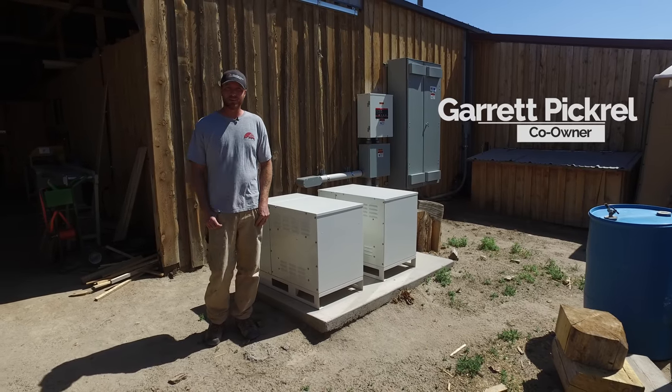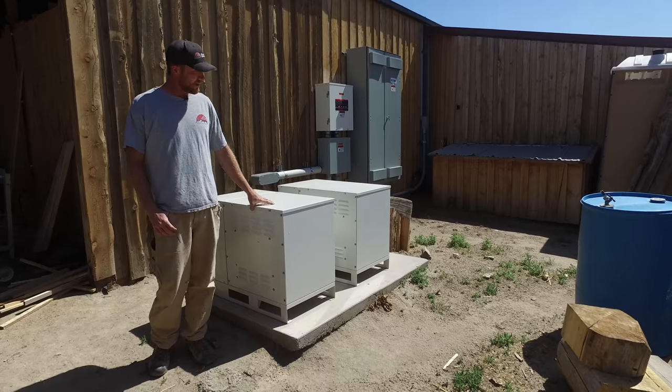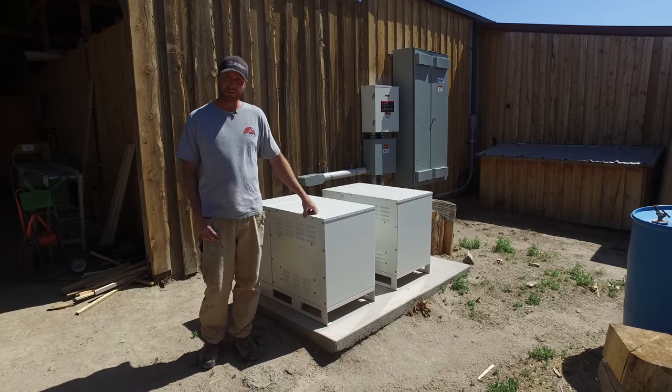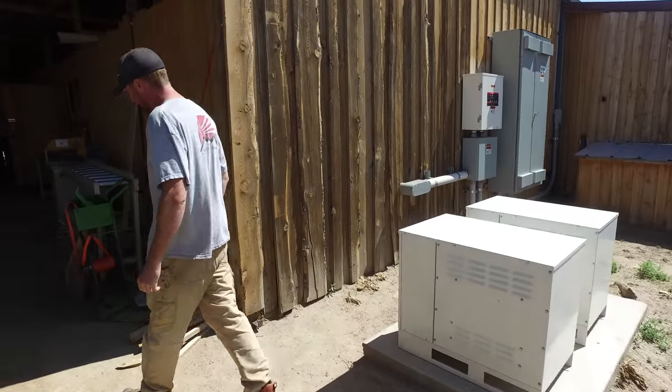I'm Garrett Pickerel with Mountain Heartwood Works and I'm just going to show you our setup. We have these 275 horsepower American rotary converters brought in by 600 amps of single phase power, and these basically run our entire operation. Come on in and I can show you our setup.